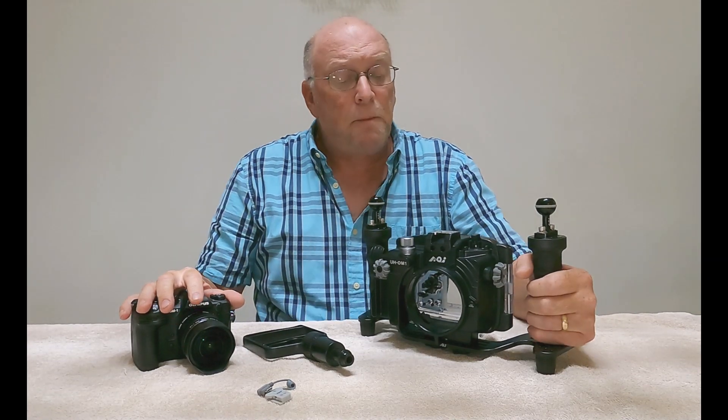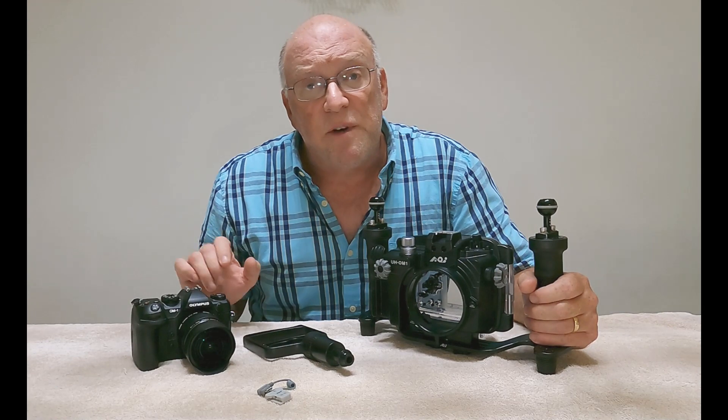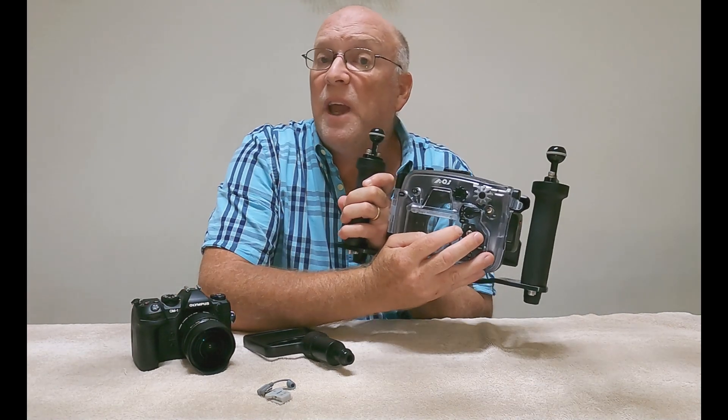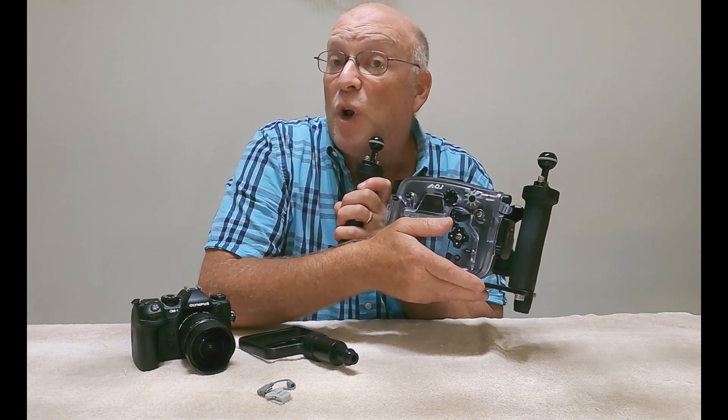What I have done is I've moved the focus point selection from the joystick to the arrow pad, so that the corresponding arrow pad on the housing allows me to move my focus points around as required.